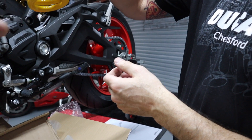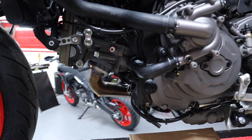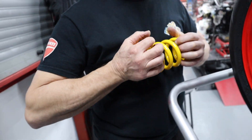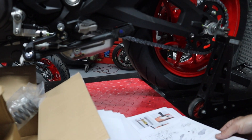It's a progressive rate spring - see if you can squash it down. It's not happening, Paul. Come over here a minute, bring your orangutan arms over here, see how much you can press it. I can't press it in. How can you press that in? No, I can't press that in.